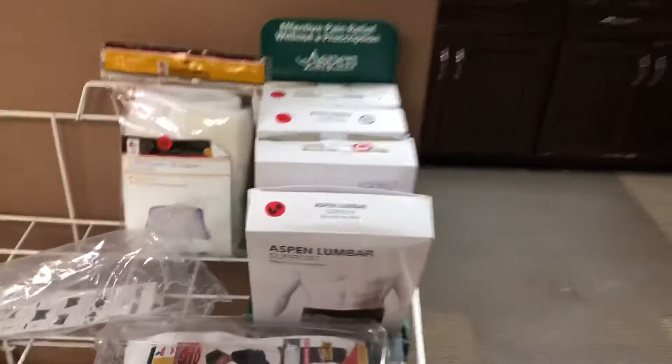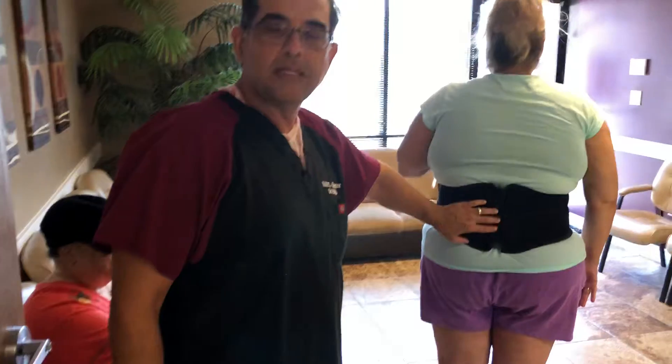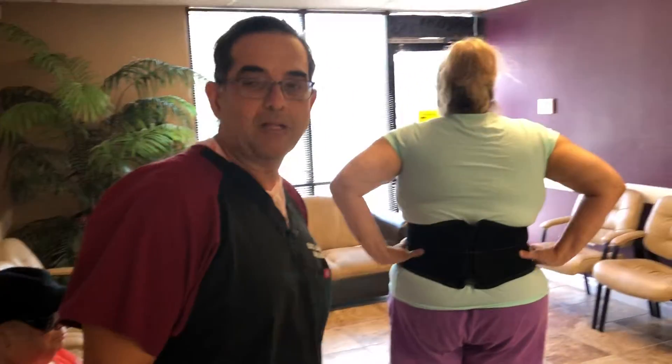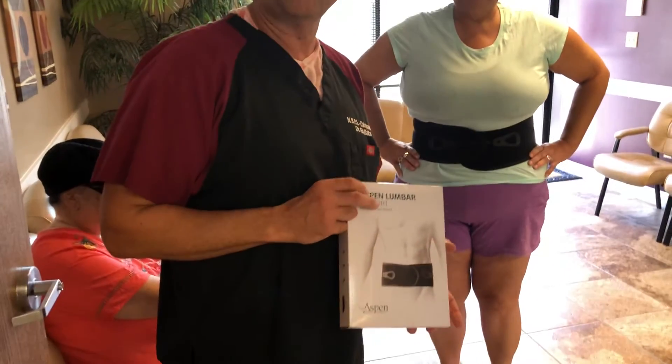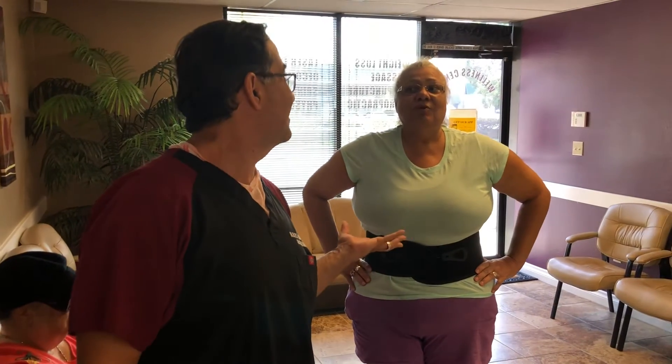It elongates the spine and takes the pressure off the disc. We use it for our disc herniation patients and it works really well compared to other compression belts — it's totally different. This is the Aspen lumbar belt and it's only $60, the same price as the other ones on the market. You probably paid about the same or a little bit more for the other one.